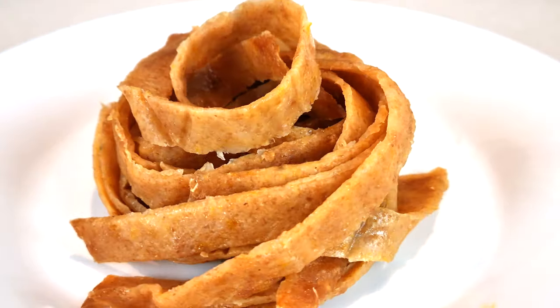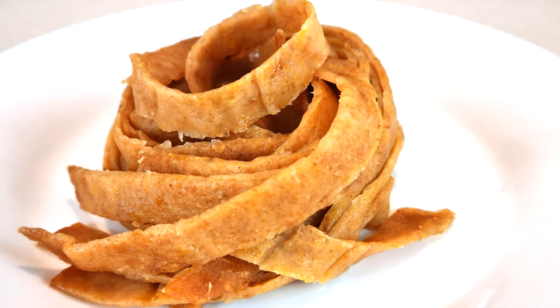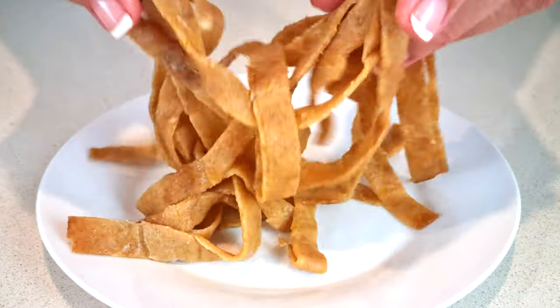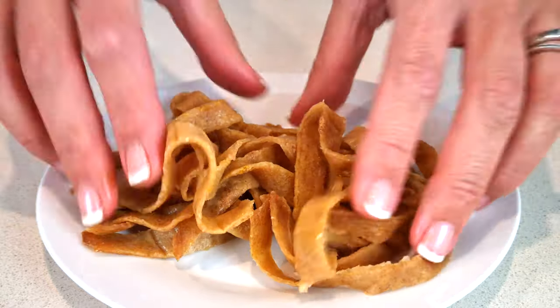We're making pasta out of cauliflower! A few weeks ago you may have watched me during a live trying to create a pasta made with cauliflower rice — that one was an epic fail, but this one works.